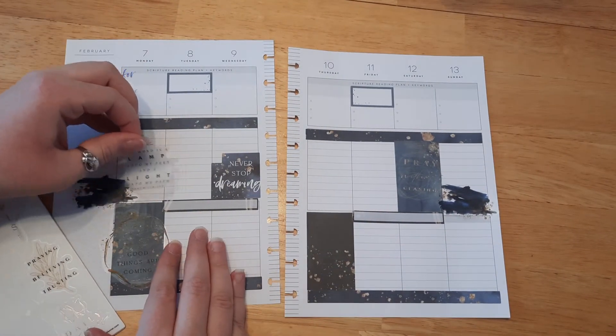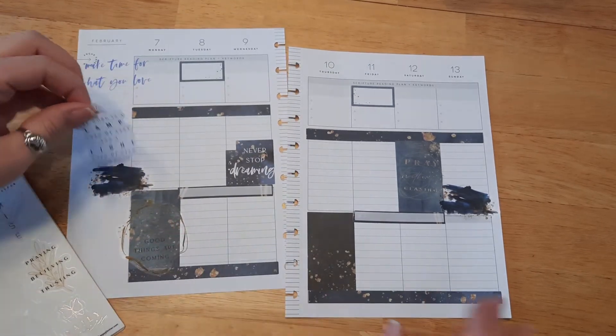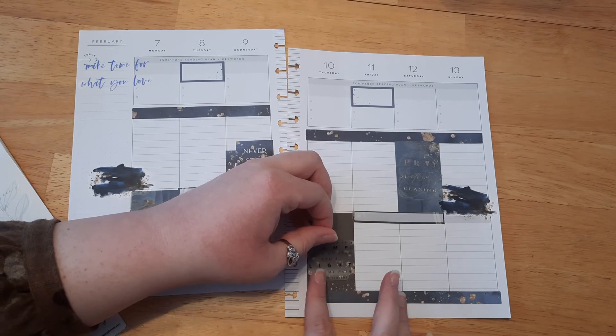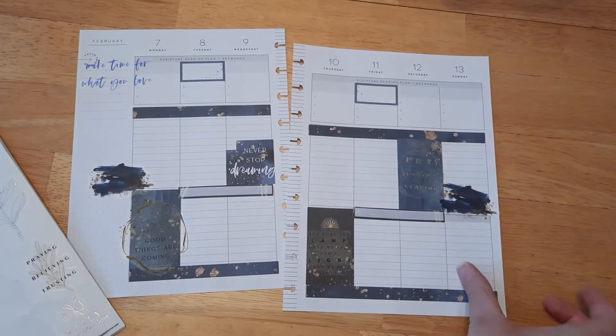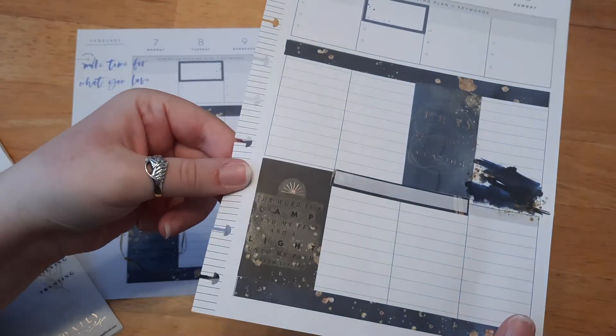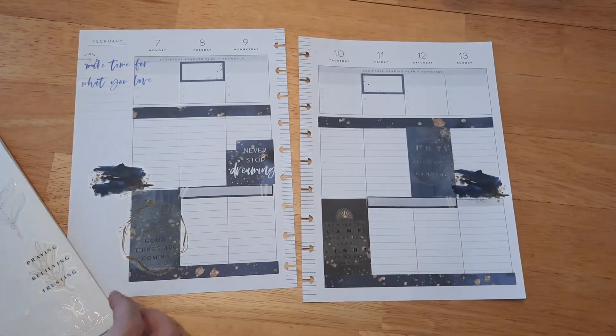I'm also going to use the one that says 'Thy word is a lamp onto my feet and a light onto my path.' I definitely need to use that one as well. Maybe I'll overlay it over this one too — I just feel like overlaying stickers so much today. This one's a little harder to see, but I can still read it. I think that's good.